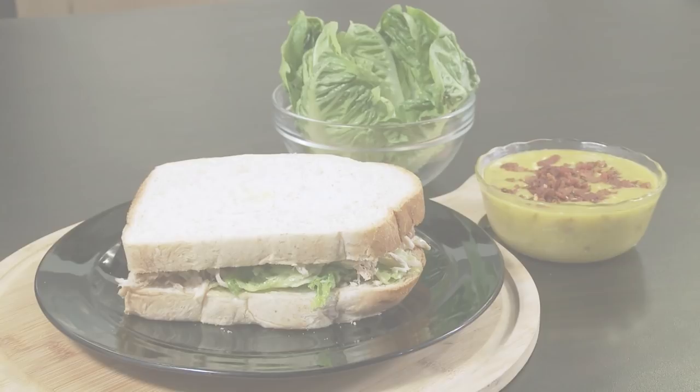Up next, our final dish is a hearty croque monsieur, and I will show you how to make it, right here at Casa Daza.